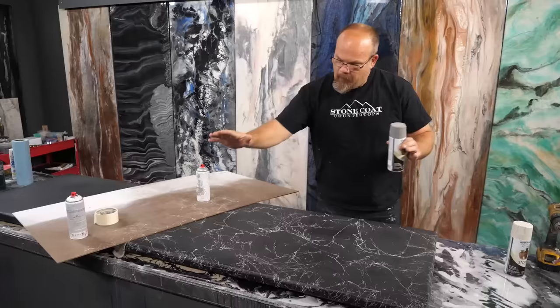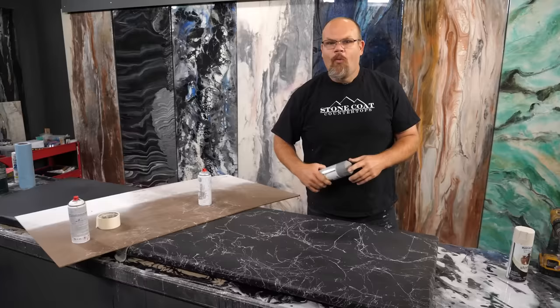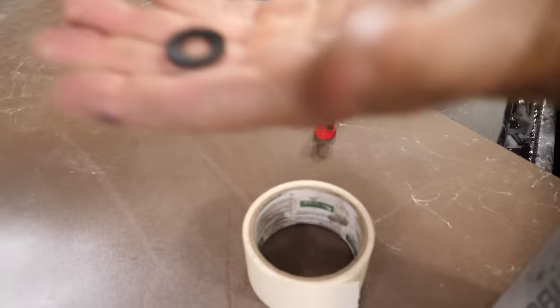That's a pro tip. Do you like these pro tips? Let me know in the comments below — what's been your favorite Stone Coat Countertop pro tip of all time? When spraying these marble sprays, you've got a little safety donut right there — that little cap. You've got to pull that off and pull that donut off, and then it'll spray.